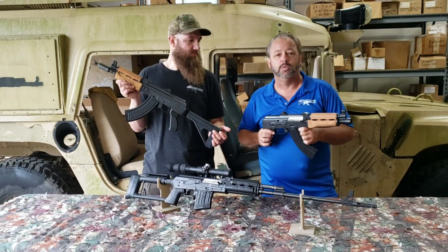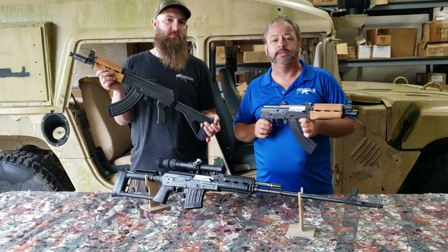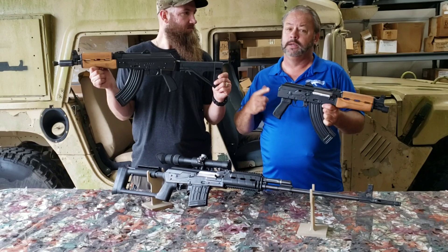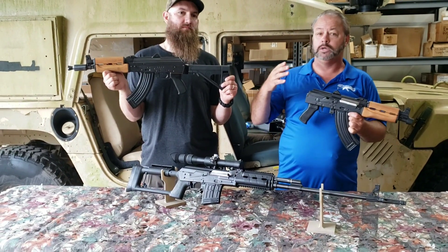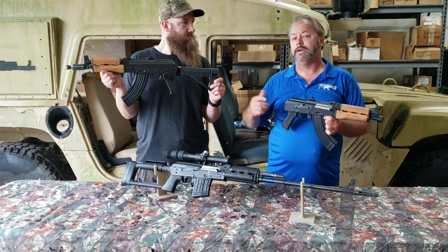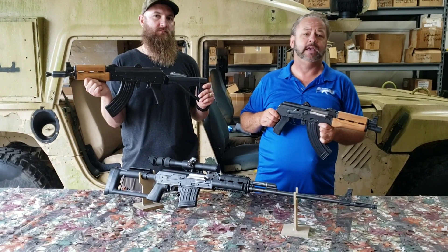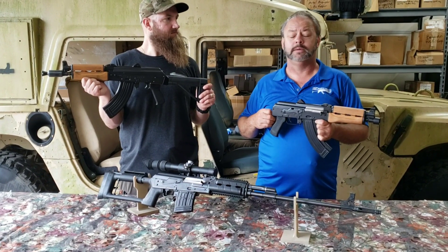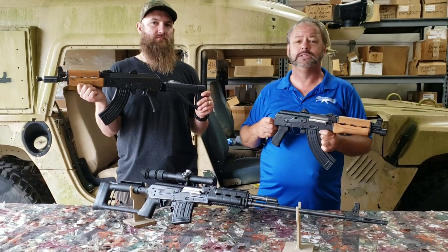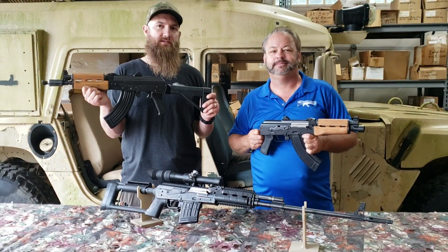We're really happy to be able to offer these to you. Matt's going to take one down to the range and put it through its paces. If you'd like to check out these Zastava Arms USA pistols or some of their other products like the M91 sniper rifle or their AK rifles, visit our website — here's the Zastava Arms page, which is the AK-47 section. You're also welcome to hit us up on social media or Instagram. Thanks for joining us and come on down to the range. Let's see how this thing does.